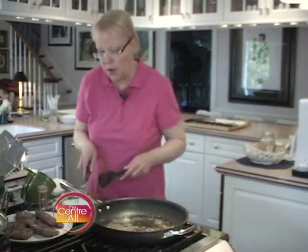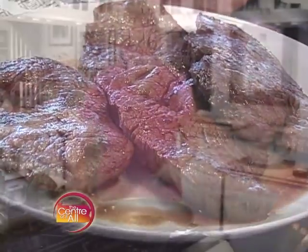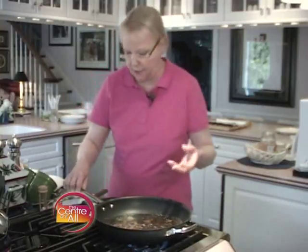I'm going to cover them with foil, and I'm going to put them in a really low 200-degree oven to keep warm and rest for about 15 minutes while I'm preparing the sauce and the rest of the meal. I've got all these beautiful brown drippings in the bottom of the pan, and that's called fond in French.